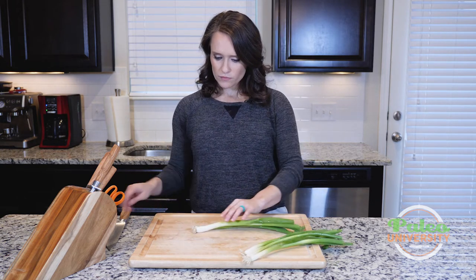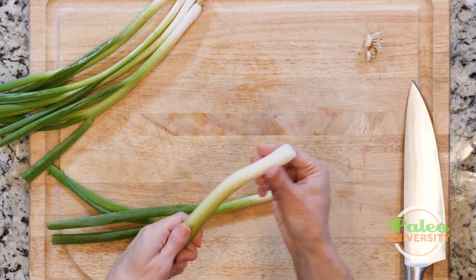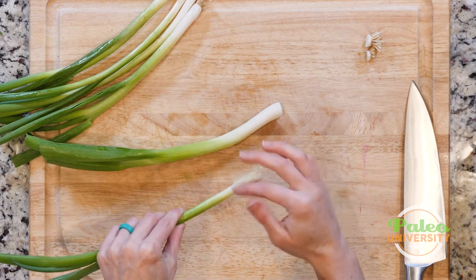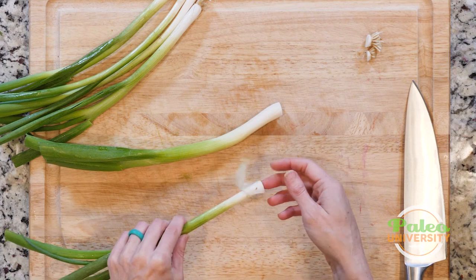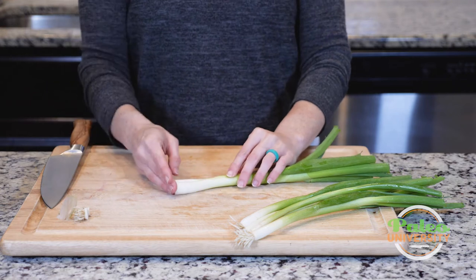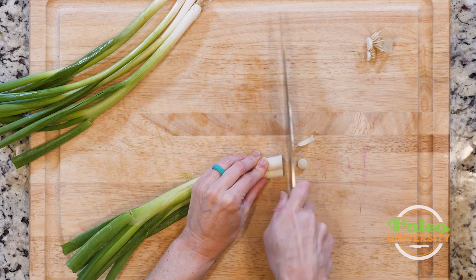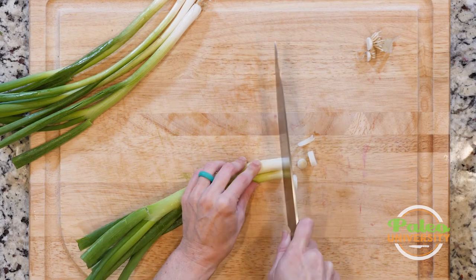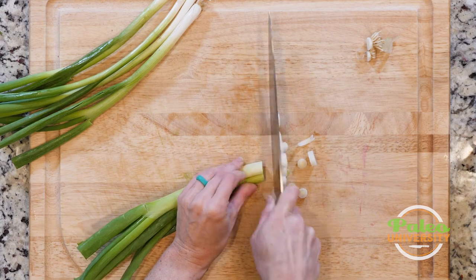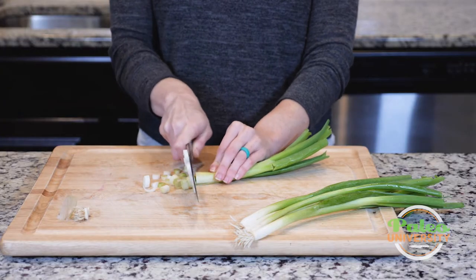The first thing we're going to do is just start by taking that little root piece off. You'll notice this one doesn't have any kind of nasty leaves on it, but this one has a little bit of an outer piece that's coming off, so we're just going to remove that and clean it up a little bit. This is pretty much the prep you're going to do for the most part — you're just going to slice or chop. This is typically how you prepare green onions.